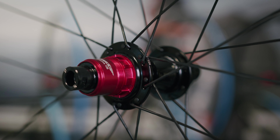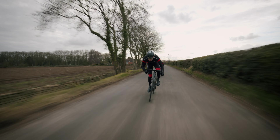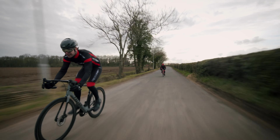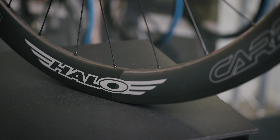The Carbora RCD wheels are built around our RD2 hubs. On the rear you have Super Drive, which is a 120-point engagement for instant pickup. They also have a centre lock disc brake interface. The hubs are available in many fitments including quick release and through axle, and the free hubs are available in XDR, HG and Campagnolo.